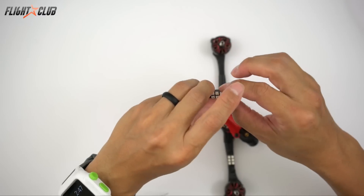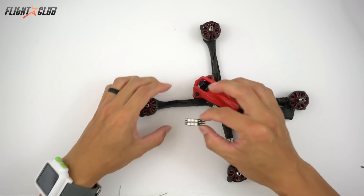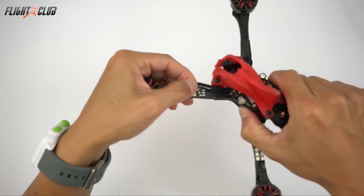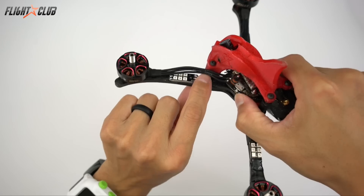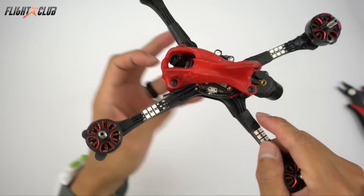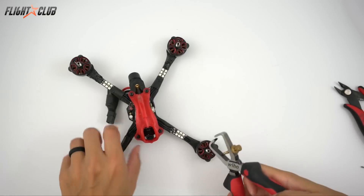Remove that and then I'm just going to place my LED on the arm. Once I've got my arm on here I know exactly how much wire I need to cut on the motor wires. Once I've got the motor wires cut I'm just going to strip them and pre-tin them so I can solder them onto the race wire.